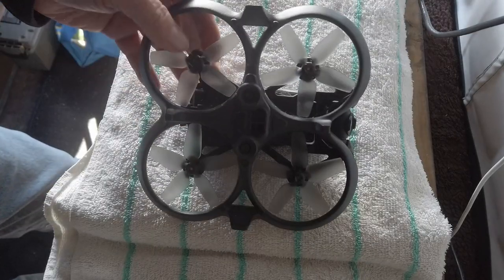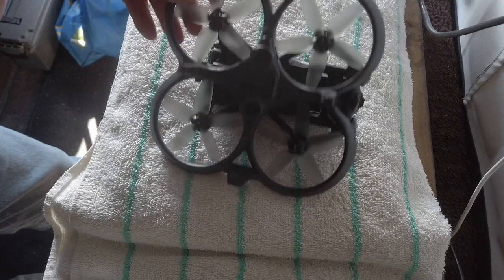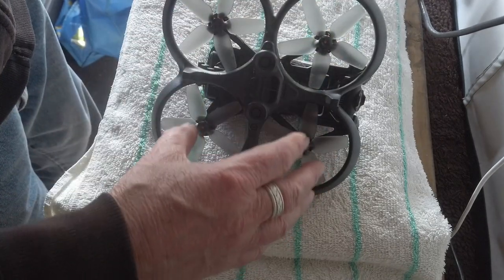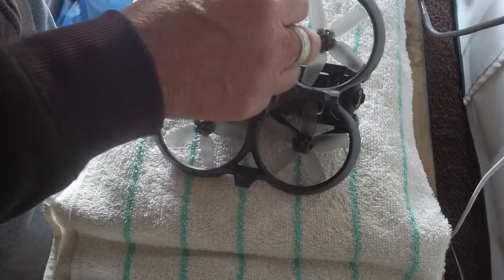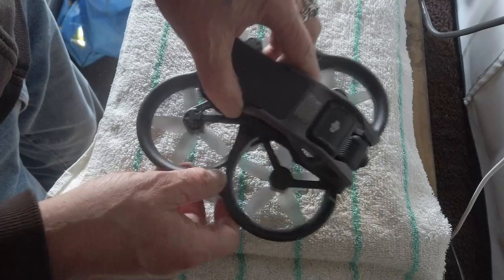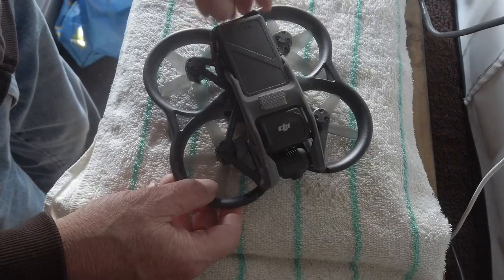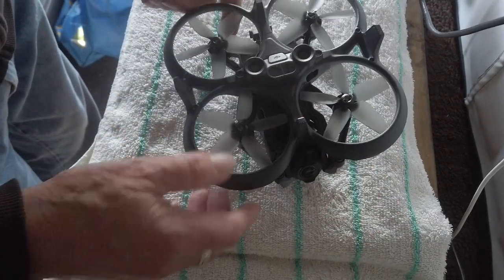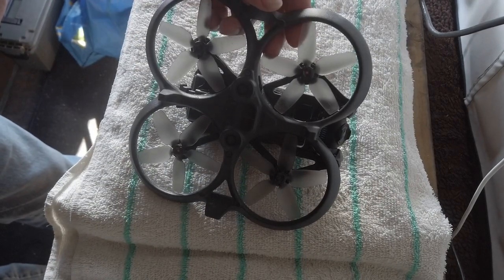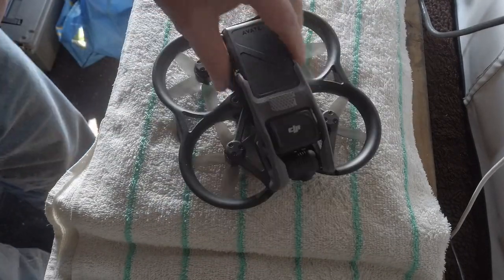And it has a turtle mode, it's called. So if the drone lands upside down or sideways like this, it'll power up a set of motors on either side and flip it over. Hopefully you're not in tall grass or hung up in a tree, because that won't work. But if you hit a rock or something and it lands on its side or on its back like this, then you can go into turtle mode. If you're a little ways away from the drone and you don't want to walk over and pick it up, it'll flip over and then you can take off and fly again.